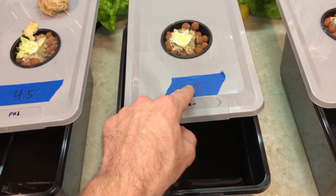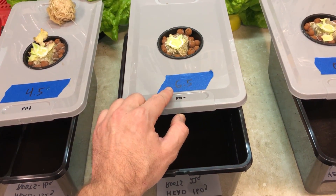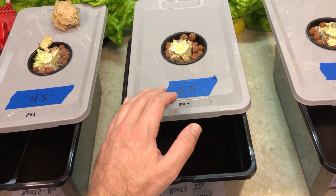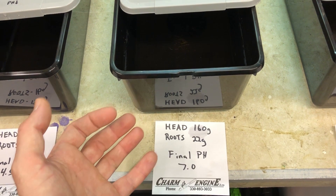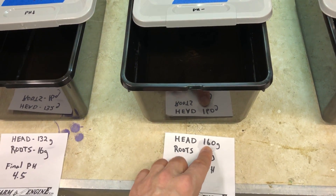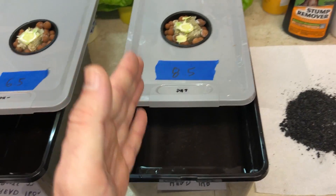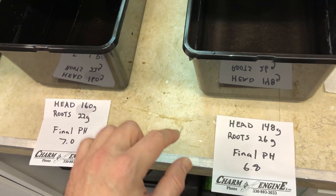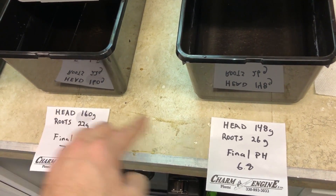The 6.5 pH container — that's the pH after adding nutrients; the tap water itself comes out between 7.0 and 7.2. That container ended with a pH of 7.0, so it actually increased after nutrients were absorbed. The head of that lettuce weighed 160 grams and the roots weighed 22 grams. Over on the right, we started with a pH of 8.5 and ended with a pH of 6.8. The roots in that container weighed 26 grams versus 22 grams in the 6.5 container, which is a pretty significant difference.